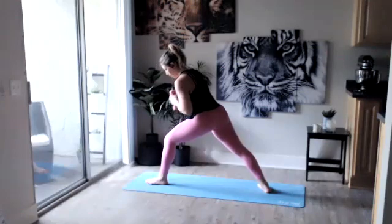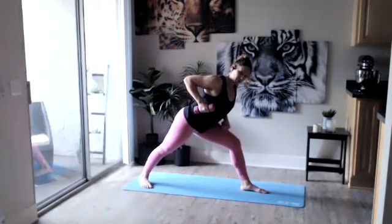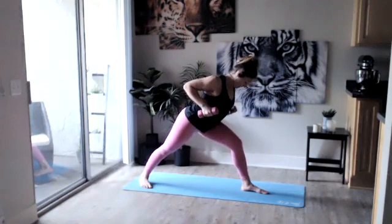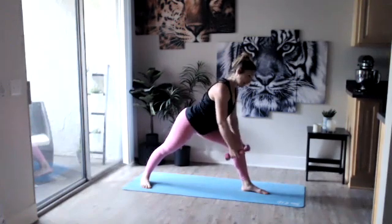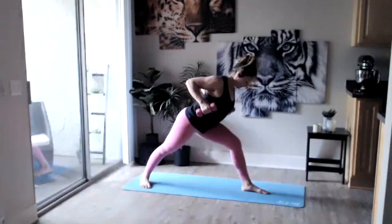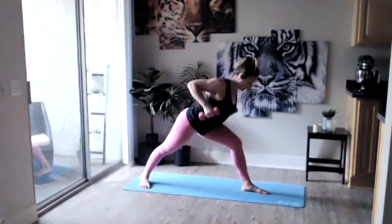Drop that back heel, hinging those hips forward. Dropping one dumbbell down, the other one comes to the side — we're doing that low row, driving that dumbbell up towards your rib cage, pinching your shoulder blade, bring it down. If you want that added challenge bring both arms down, full arms at the same time — exhale up, inhale down. Continue pinching those shoulder blades at the top. We got four, three, two, last one. And open those hips up to the side — Warrior Two.